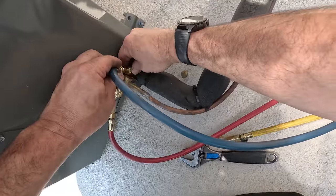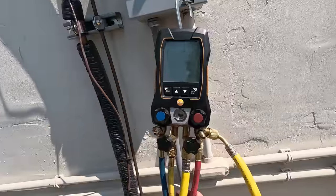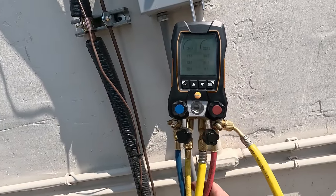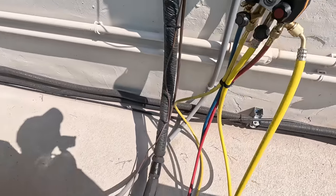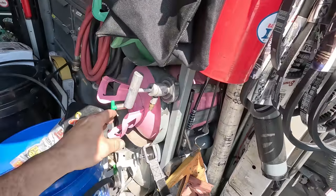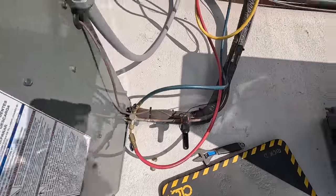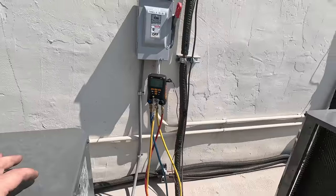They barely give you enough room to even get your gauges on there - such a design. Looking at this we have no sub cooling - 250 pounds of head, 42-degree suction because the TXV is doing its job. There is no sub cooling at all on this thing. They want 10 degrees and we've got 2, so we've got some issues there. Let's get this thing charged up hopefully before it shuts off.